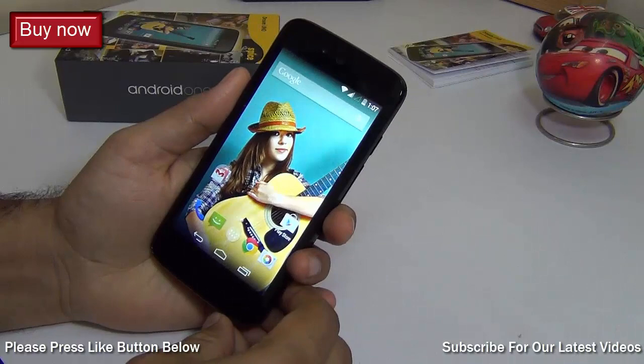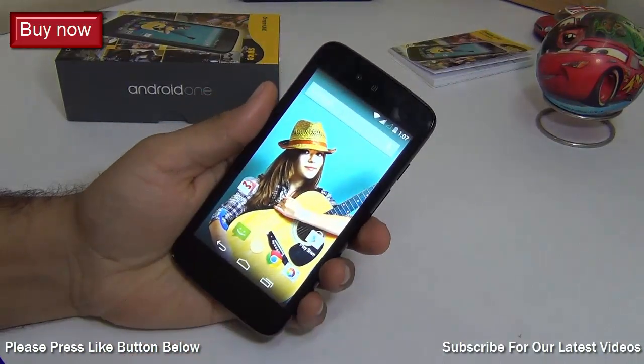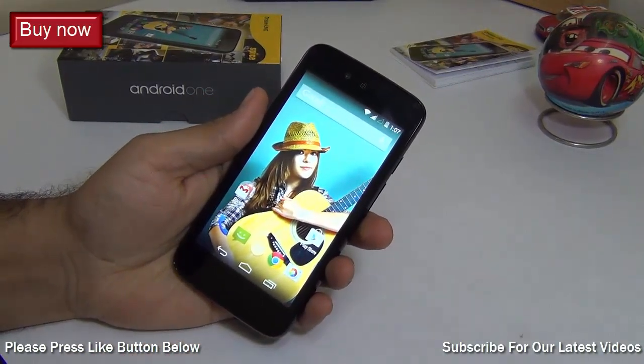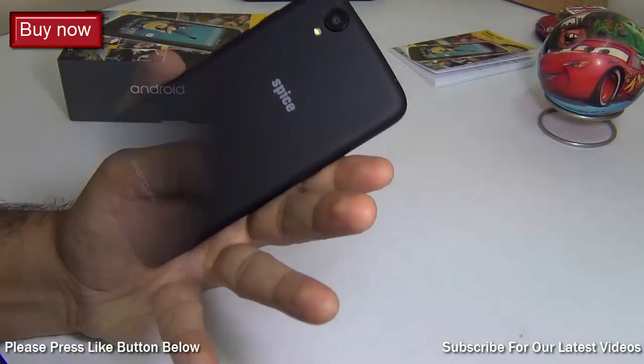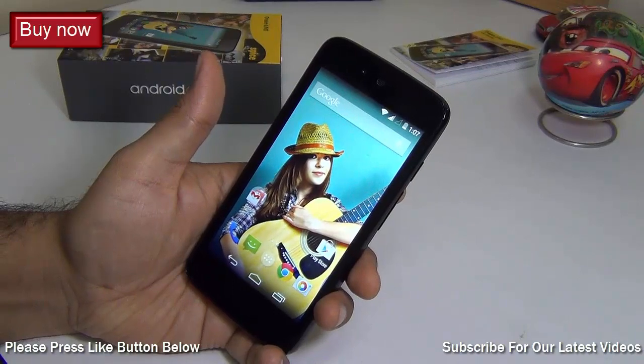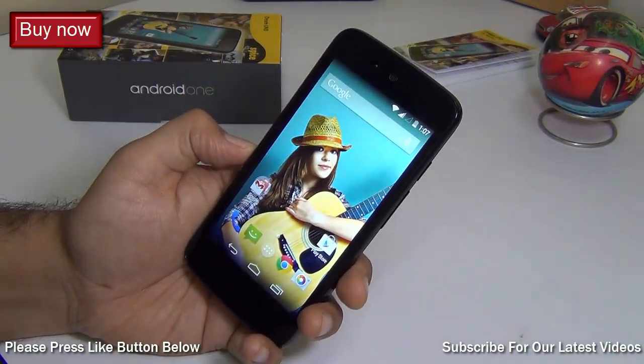Hey guys, what's up! I'm Rohit Karameh, host on Intellect Digest. In this video I'm going to answer all your frequently asked questions about the Android One smartphone series from Google. This is the Spice Dream Uno Android One phone which I am using here. Let's get started.